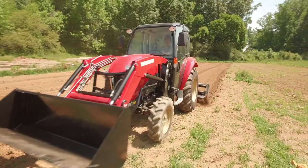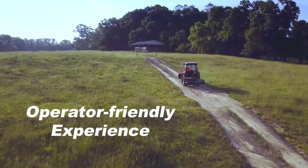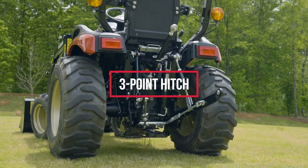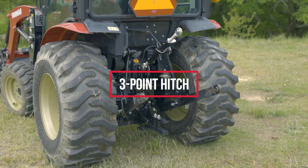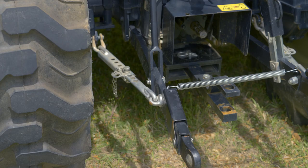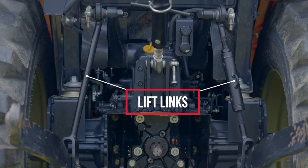Yanmar tractors provide many options and features designed for versatility and an operator-friendly experience. The three-point hitch is a key feature which allows a variety of implements to be attached to perform numerous activities, making your Yanmar tractor even more productive. The three-point hitch is made of three parts: two lift arms and a top link. Assisting the three-point hitch are stabilizers and lift links.